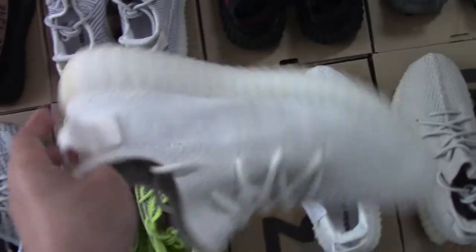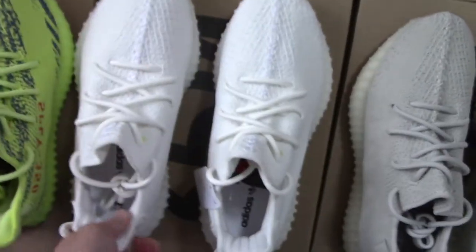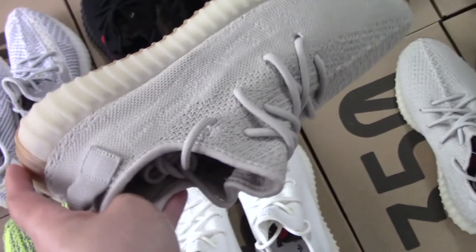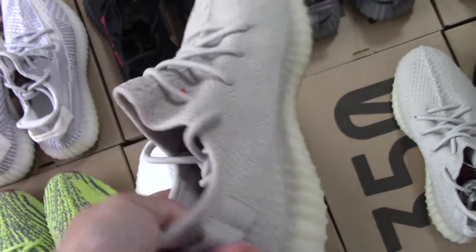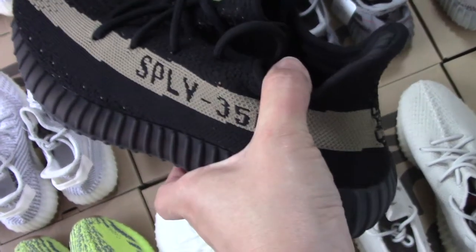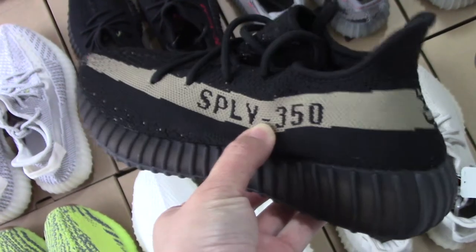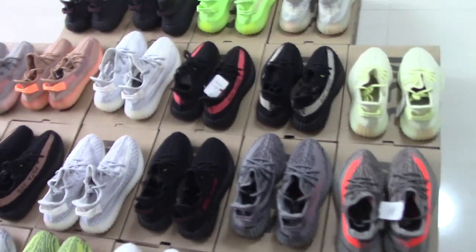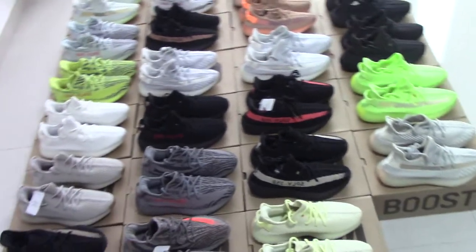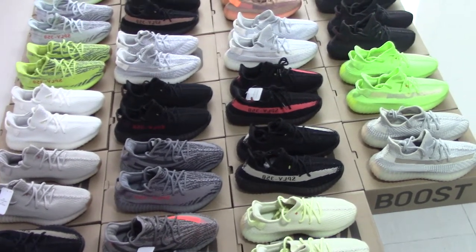Green, white, triple white — maybe some people like black and some people like white. And sesame — I think this one is also really good to match clothes. Finally, this is the black green with the green strap, very similar to the Oreo just with a little dark green. So which one is your favorite? So many people like Yeezy and pick all colors.